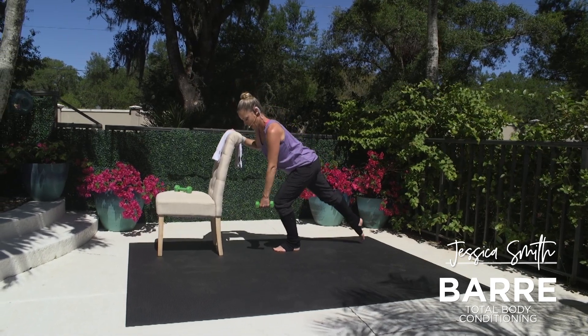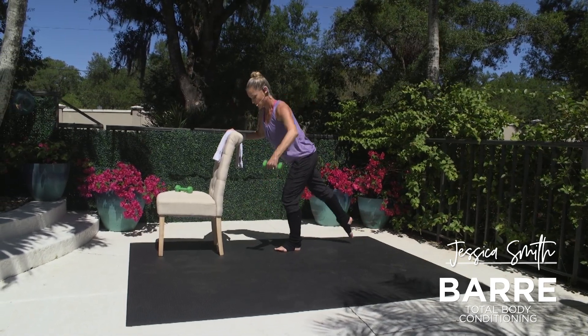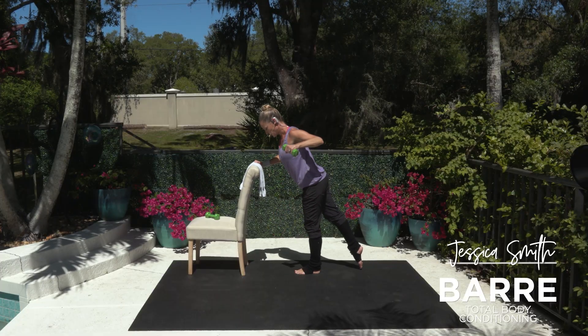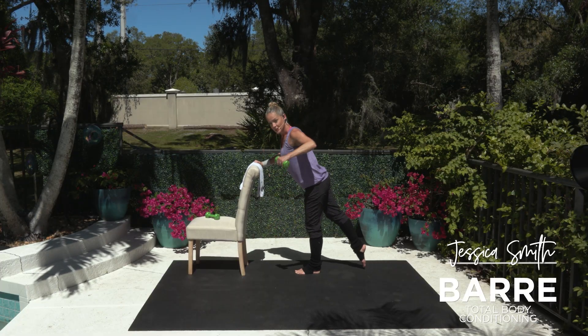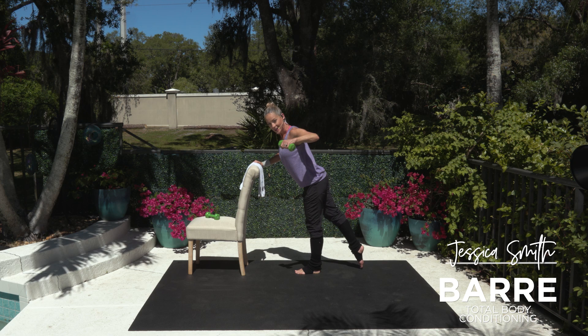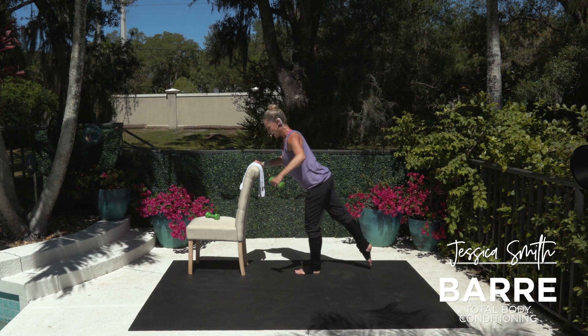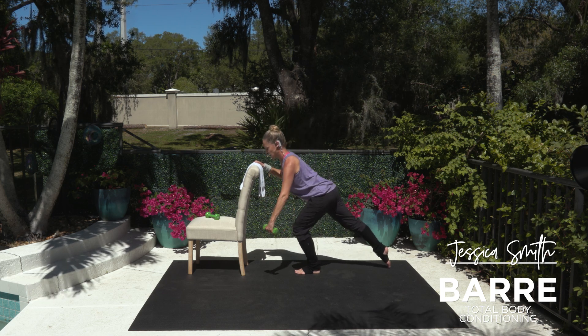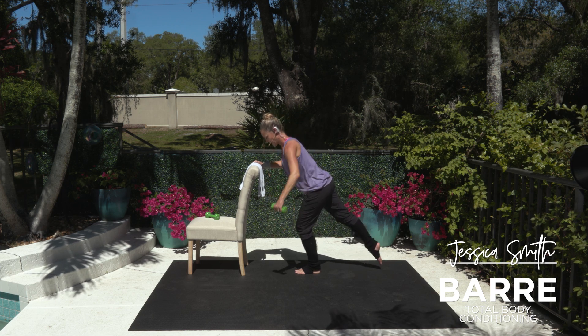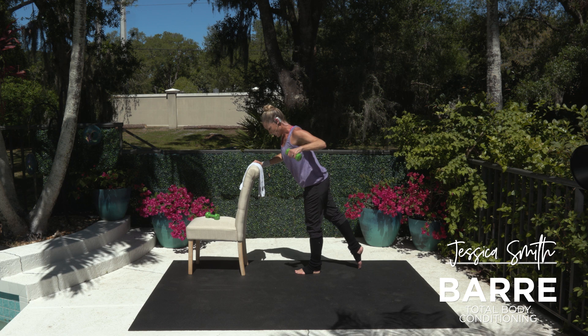Now nice long lunge — we're going to slide that leg down, pull back with your opposite arm into a one-arm row. Bend, squeeze up. So really reach that extended leg out long behind you. And I'm sending my elbow back in a diagonal here, getting into that upper back. Chin to your chest, nice long back of the neck here. Really feeling that standing leg now — drive through those glutes.